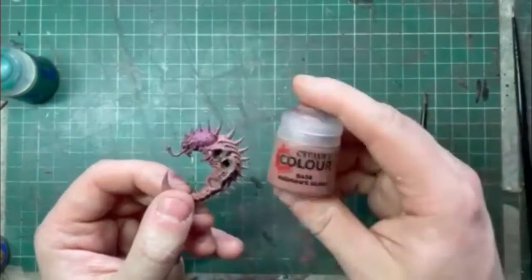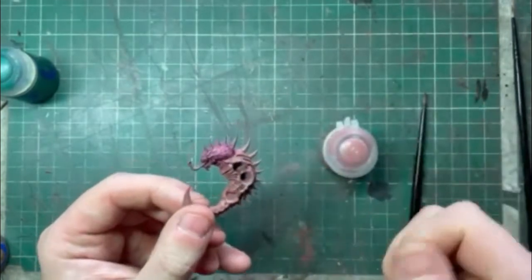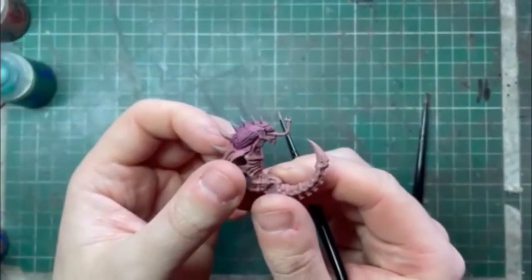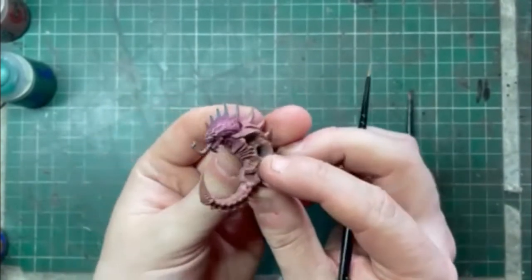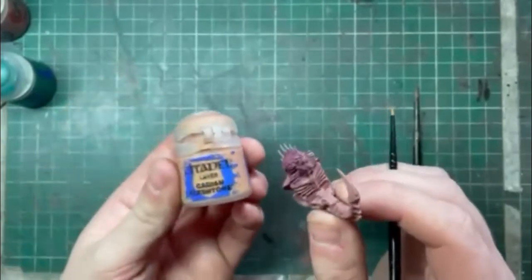What I'm going to do though is I'm going to reapply some highlights with Bugman's Glow. I've worked my way around the raised edges of the model and once again you could stop here, but we're going to go for some more highlights using Cadian Fleshtone.